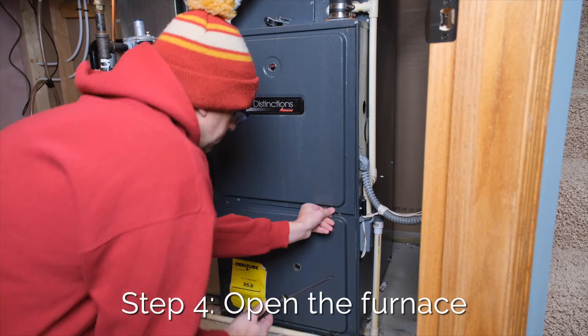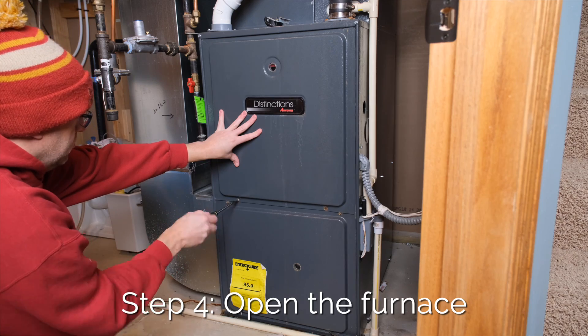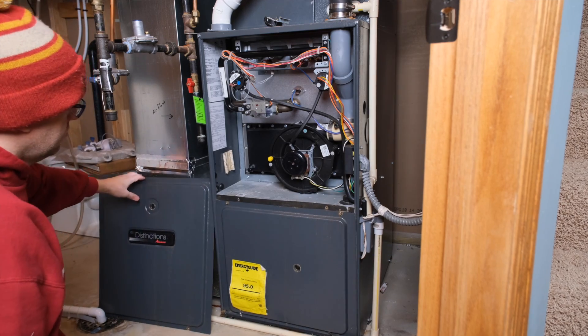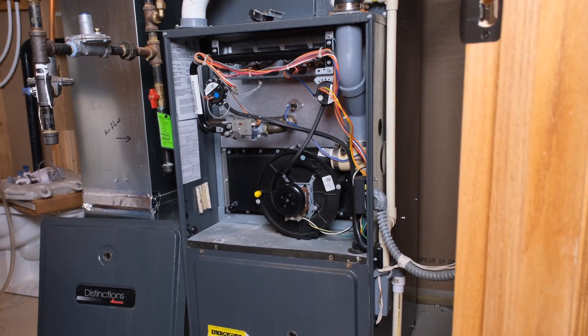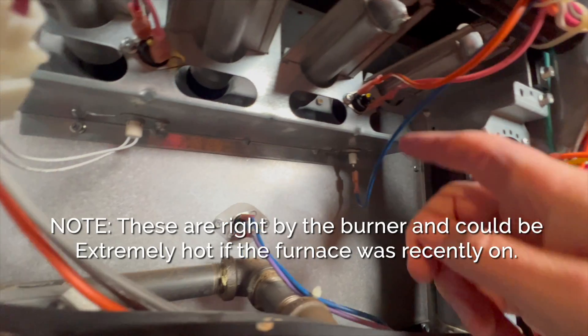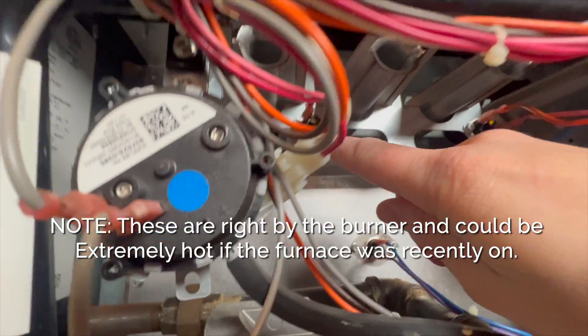The next step is to actually open up the furnace. Don't be intimidated. Number one, we know there's no flame in there so it's not gonna blow up in your face. And number two, it's really easy — it's just four screws. First we'll take the top panel off and check to see if the rollout safety switches are popped. They're right here and here, and you can reset them by pressing on them with your finger. Fortunately mine are not tripped, so I do get to keep my kidney. Maybe.